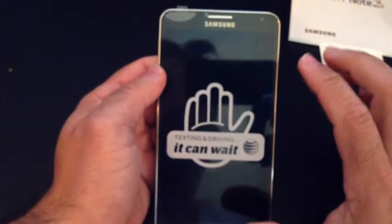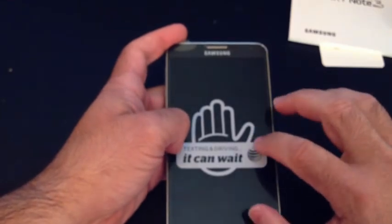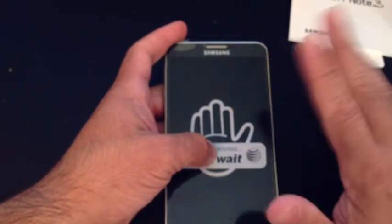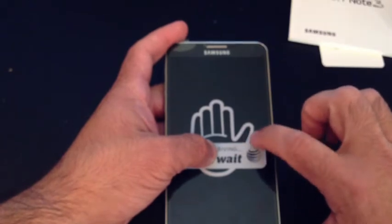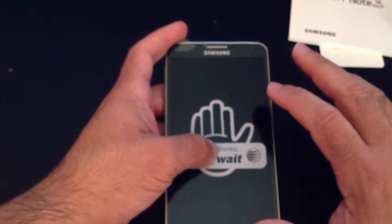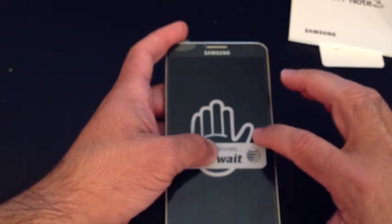The phone has 3 gigabytes of RAM and 32 gigs of onboard memory, so when you add another 32 or 64-gig memory card you'll have more than enough space. It has a 2.3-gigahertz quad-core processor, so it should be super fast. It is running Android 4.3, which is one of the newest versions from Google, and it does have Samsung's TouchWiz.